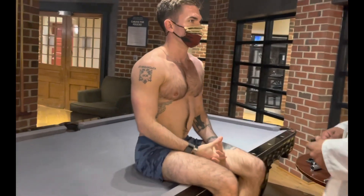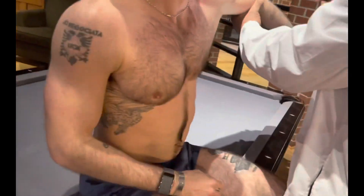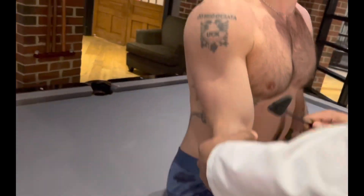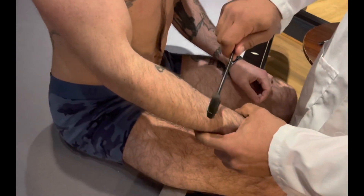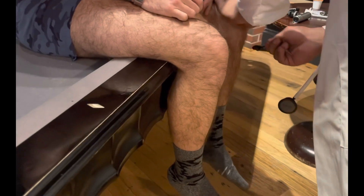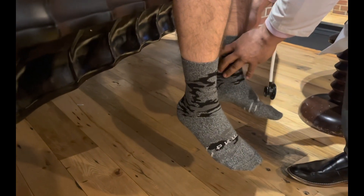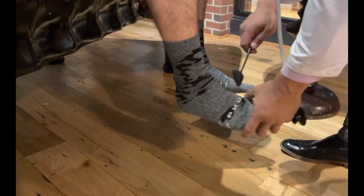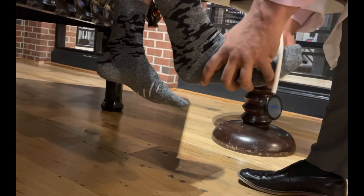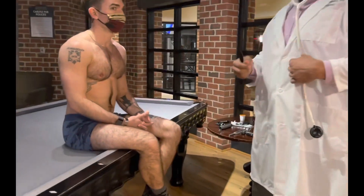We're going to move into deep tendon reflexes. Lift up your arm — rotating your wrist. Now we do the knees, Achilles on both sides. Also the plantar — I'm going to scrape across the foot and look for the toes to fan out; they should not fan out. Very good. CNS is intact. All deep reflexes are intact. Now I'm going to have you stand up for me.